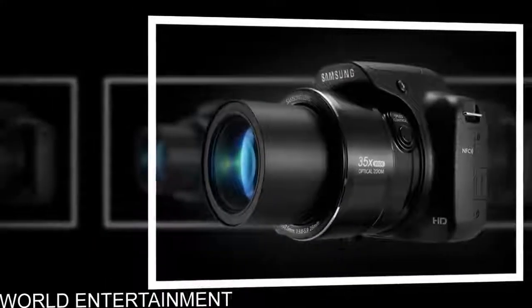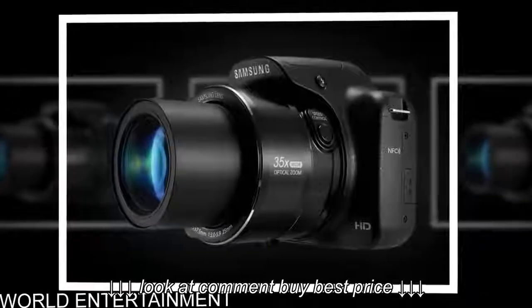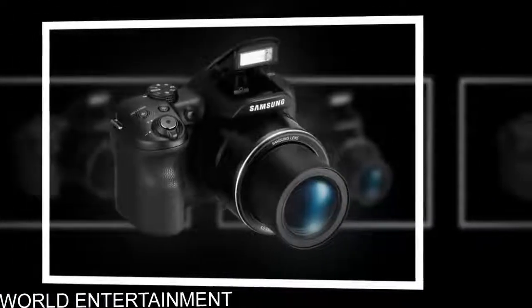The 16.2 Effective Megapixels CCD sensor is engineered to help you capture high-quality, low-noise images with lots of pixels and excellent light.